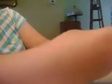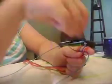Okay, there you go. Then you're going to want to find the center of this long piece. And then, once you do that, you're going to want to take the long piece and go over and under the strings.